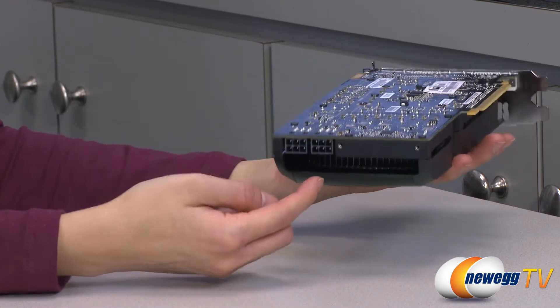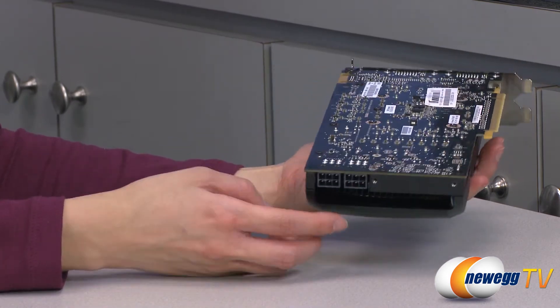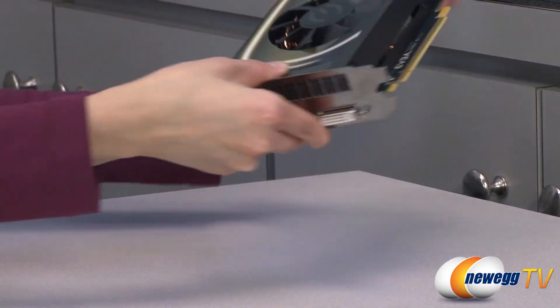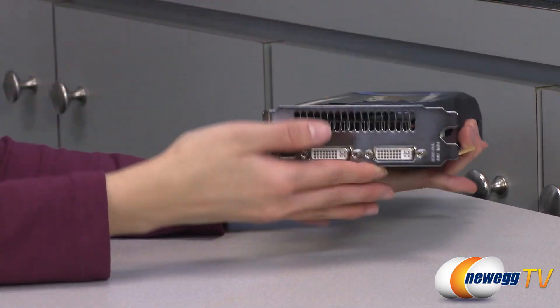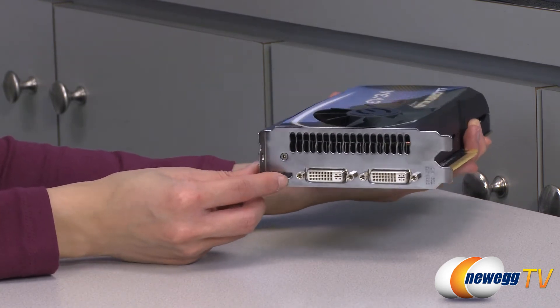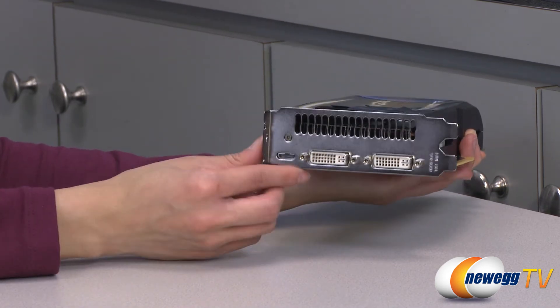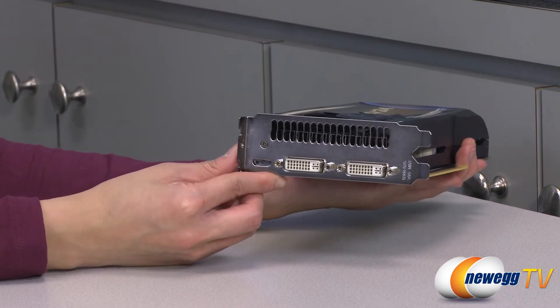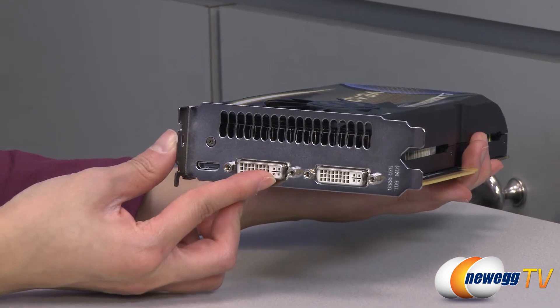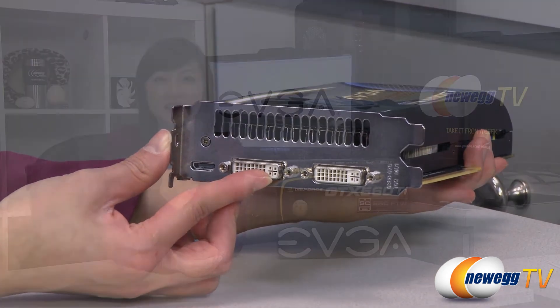On this end are your two six-pin power connectors, and finally on the rear we have ventilation holes for your air exhaust, a mini HDMI port, and two dual link DVI connectors. You get a max analog resolution of 2048 by 1536 and a max digital resolution of 2560 by 1600.